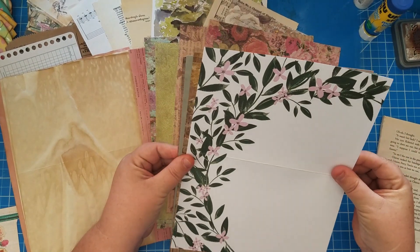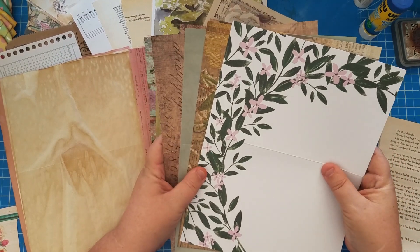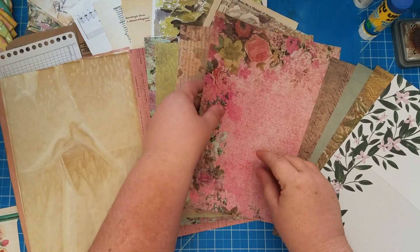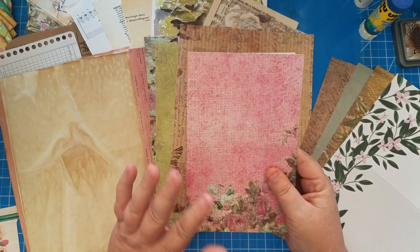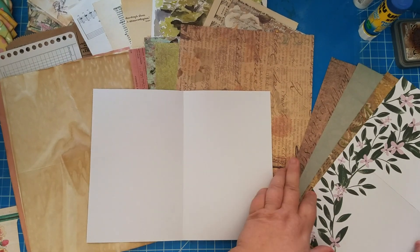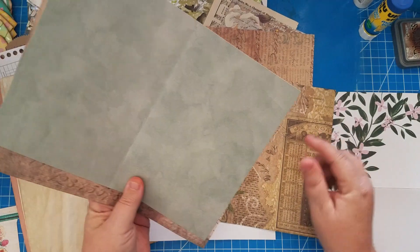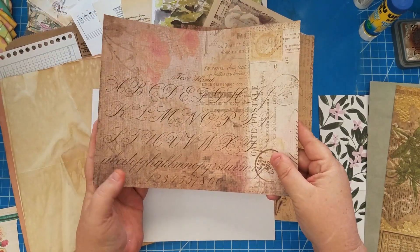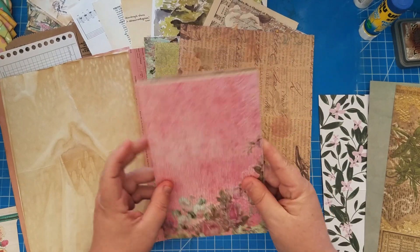The first thing I do is decide what I want to be the first page you see when you open the journal. Typically it's cardstock, but here I love this lighter weight paper — the pink is her favorite color — so I want this to be the outside of my signature. Then I pick what's going to be in the middle. I want that to be cardstock — I think I like this one — so I'll fold it so this is in the center of the signature.